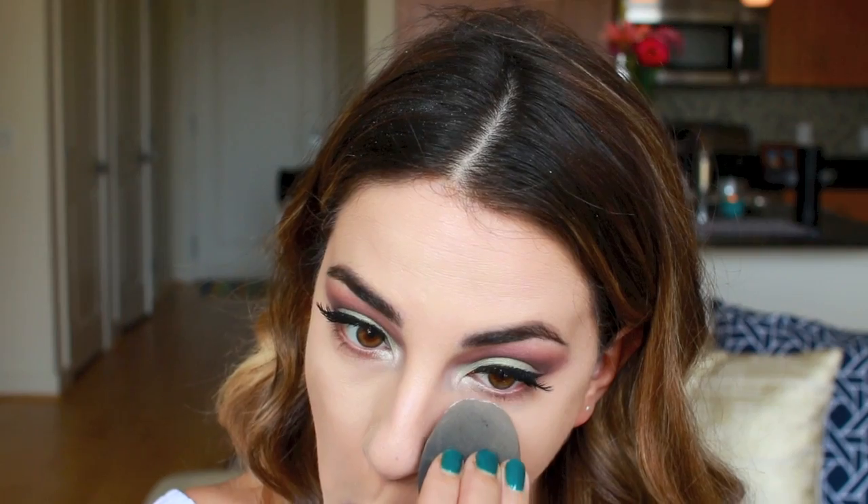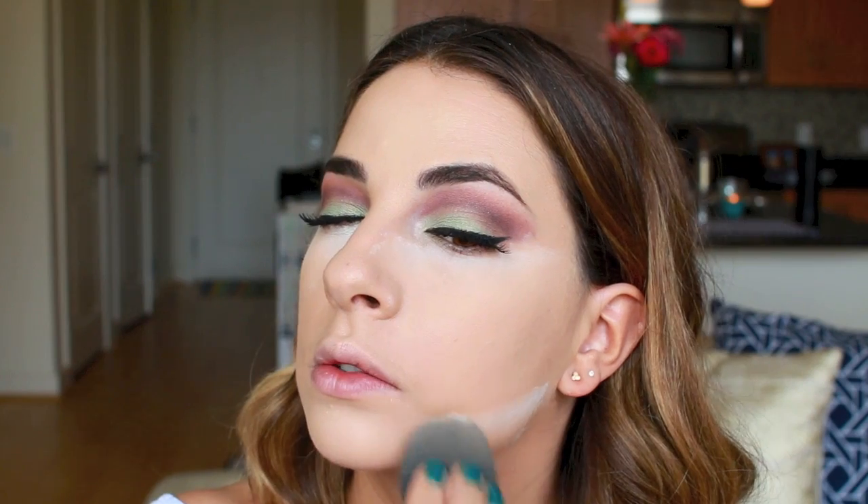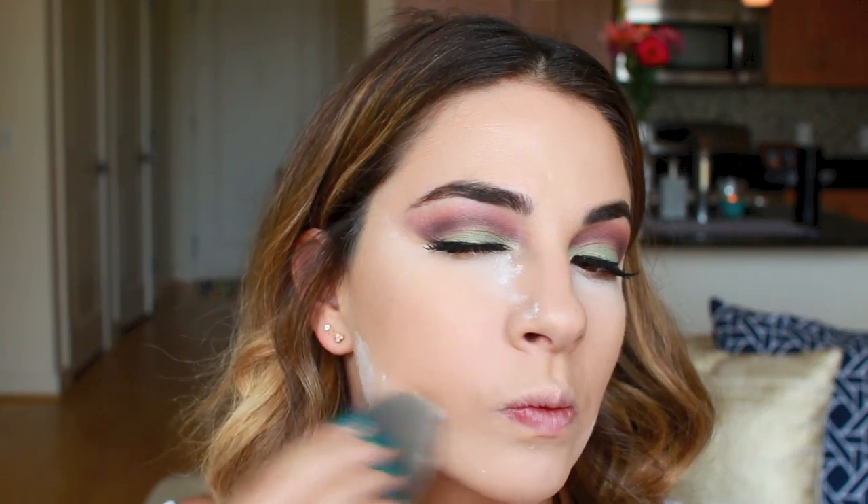This next step could get you on the Jumbotron at Skrillex, at Diplo, or Zed. After I highlight the crap out of my face, I take a translucent powder and do the method of baking. At first I did not understand this method, but now I can't not do it when I have an event or an EDC festival — I would definitely do this if I was going.